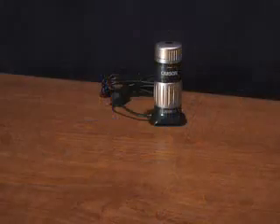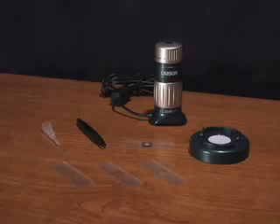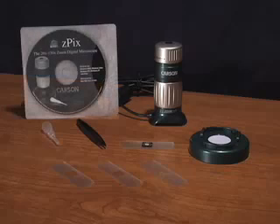Both models come with a digital microscope, a specimen base, forceps, an eyedropper, three blank slides, one prepared slide, and a CD-ROM software.